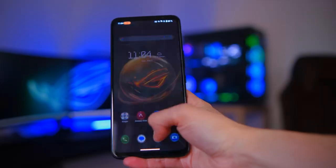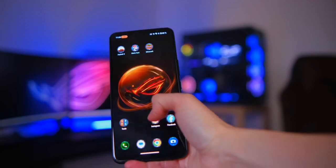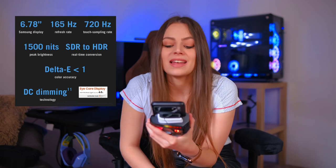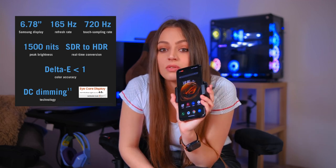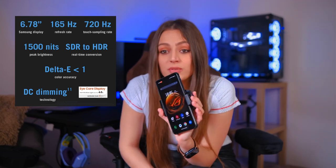Now let's come to the thing that blew my mind — the display. It is a 6.78-inch AMOLED display and the colors are just amazing. Gaming with this phone is incredible; the saturation, everything — games look stunning. Browsing is so smooth at 165Hz, and brightness goes up to 1500 nits so it is very bright. Overall, if I did not know this was a gaming phone I would be blown away by the display — it is so smooth and so beautiful.